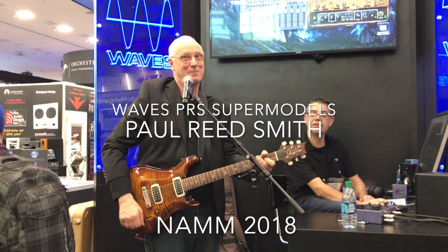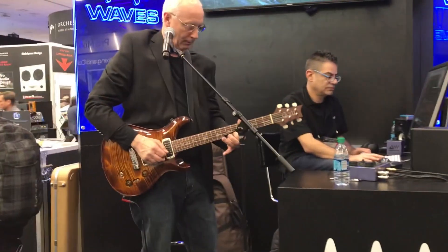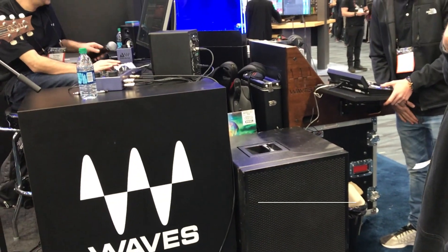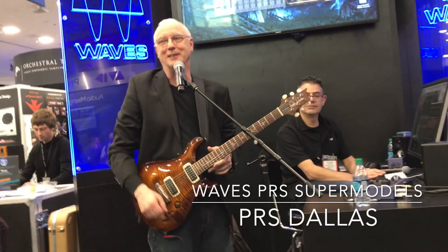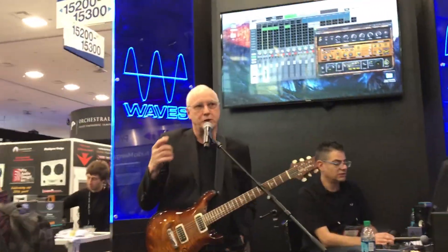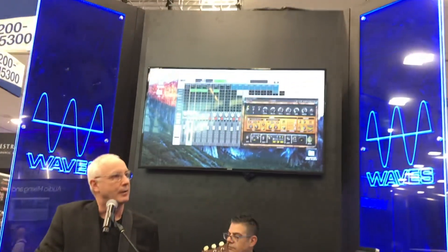Denny, that's a plug-in, that's not an ad. My name's Paul Reed Smith, and Mick Olish from Waves sat me down and said that they had a new modeling technology for amplifiers.